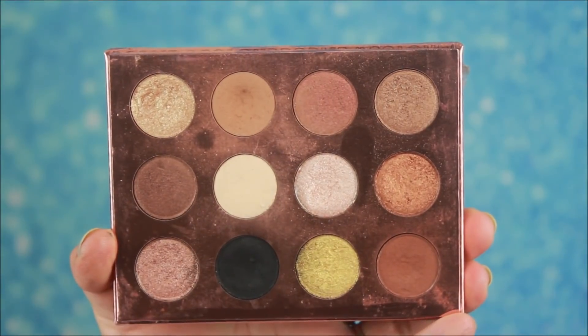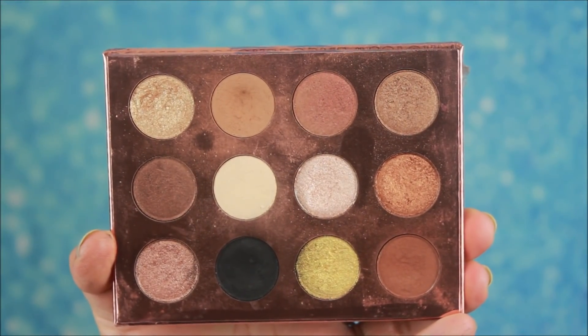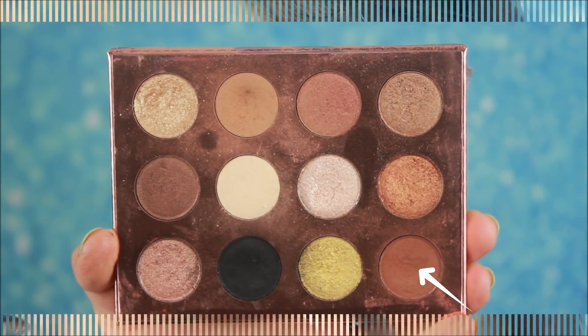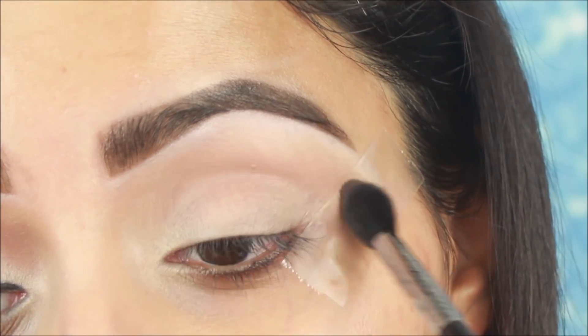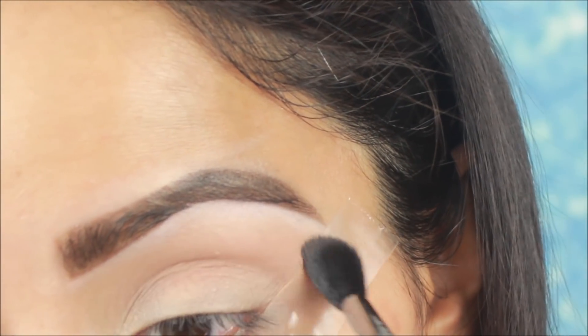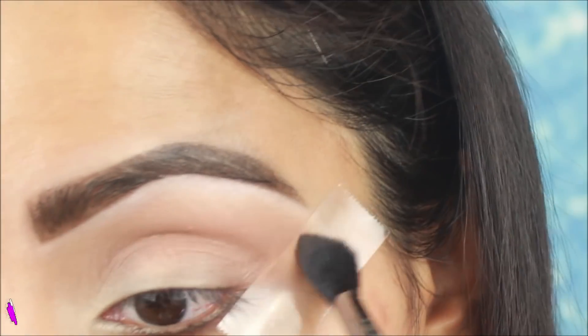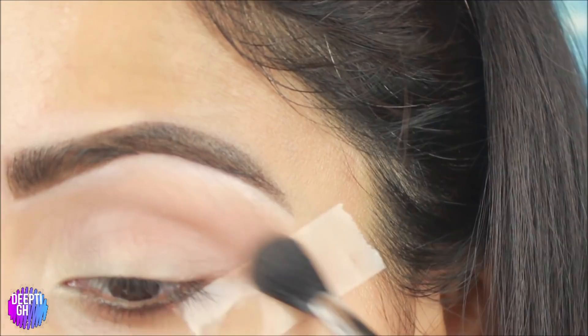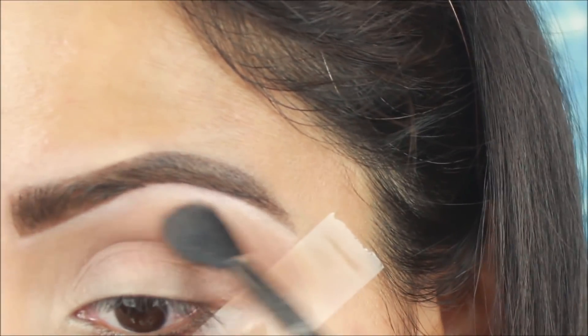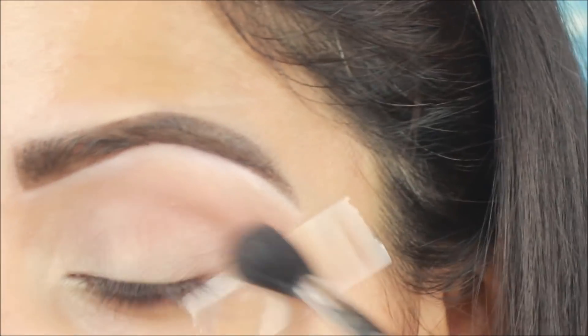Then I will apply the base. For eye makeup I am using a Colourpop palette — you can use a similar palette or similar shade. First, I will use one eyeshadow as the transition color, applying it with a fluffy blending brush to my crease. I am using only one transition color. I will apply it a little over the crease so that it appears darker. I will not use it on the rest of the lid for this look.